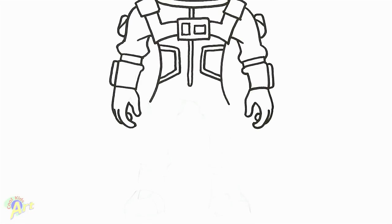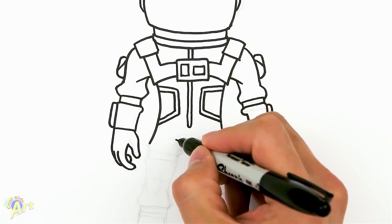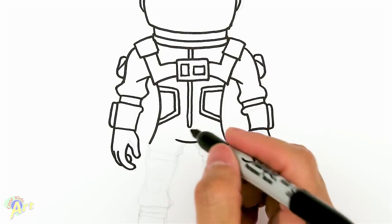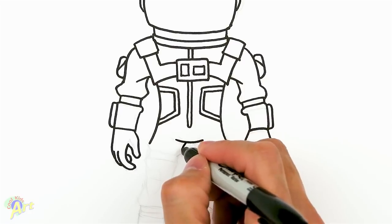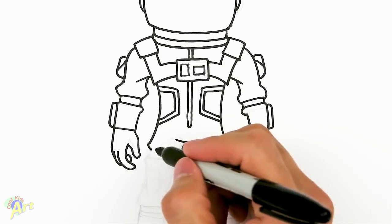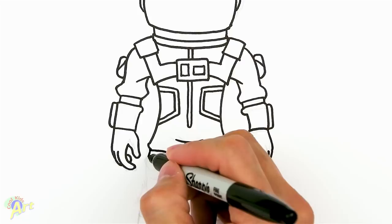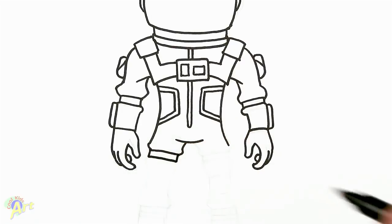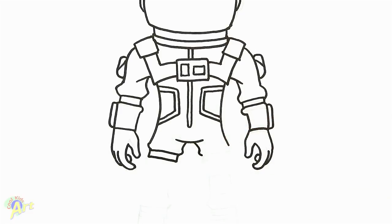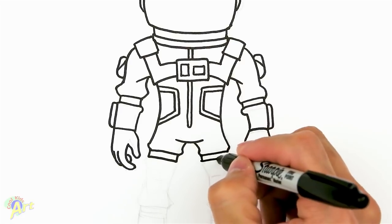Now let's move down to his legs. Right around here, come straight down — this is going to be his crotch area, so we draw one line here. Then we draw his clothing on his leg, coming out a little bit. There's going to be a little bunching up of clothing because there's going to be a little strap in here. We can also draw a little bit on the other side — a little bunching up of clothing and a rectangle.